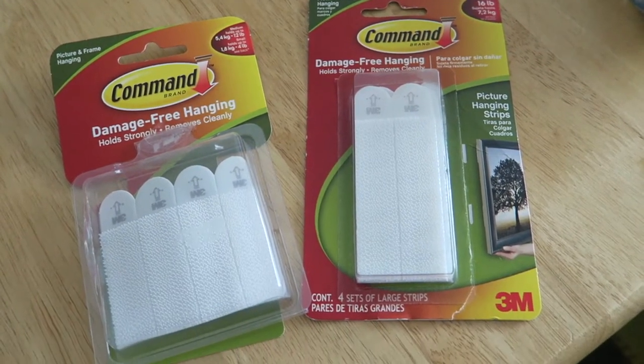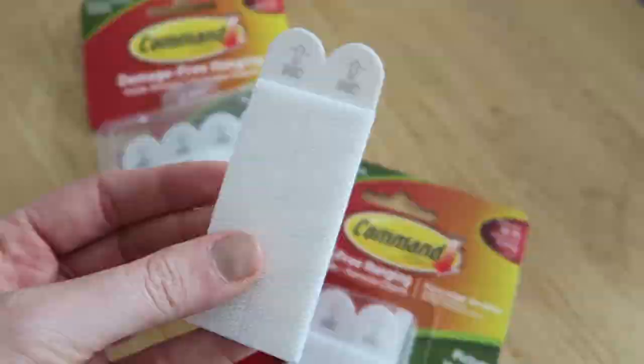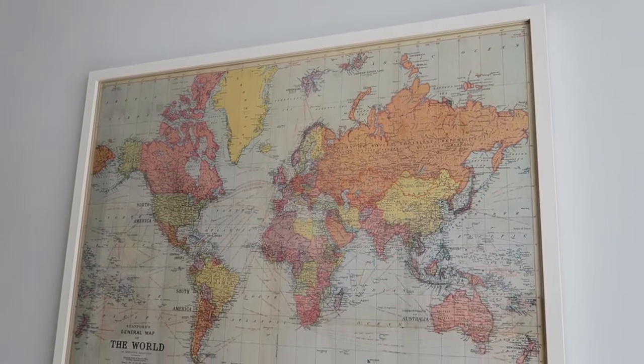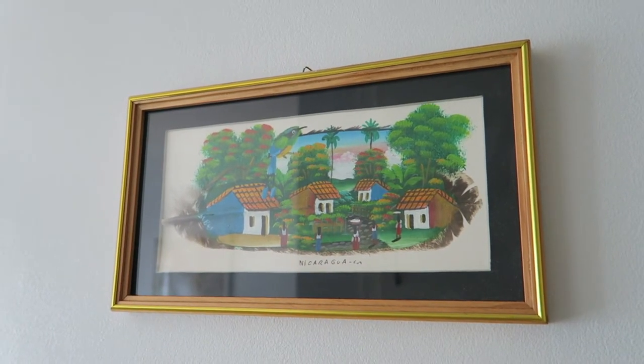My sixth tip is to use wall Velcro. My landlord actually told me about it — it's a way of hanging pictures on the wall without damaging it. We have a couple of pictures hanging around the apartment and it means you don't have to put nails in the wall. You can also move things around and it comes in various strengths to hold different weights of picture frame. We've used it to hang a colorful world map and another picture by the bathroom. One picture actually fell down and broke, so I can show you how easily the wall Velcro comes off without leaving a mark.